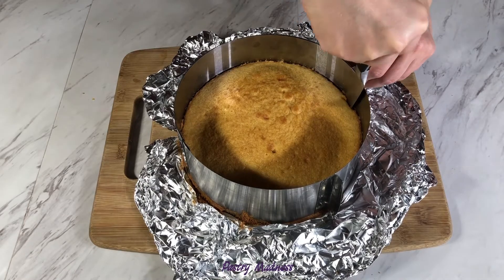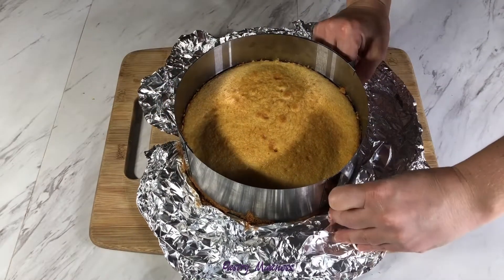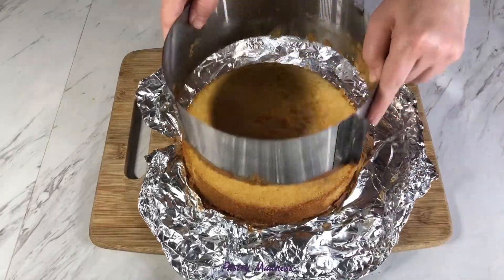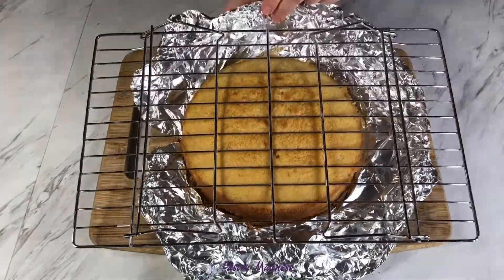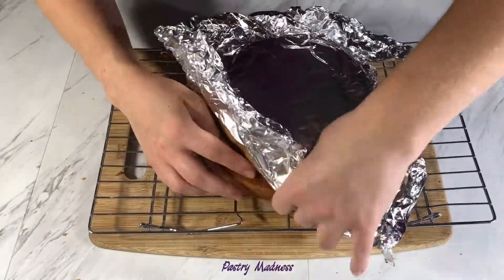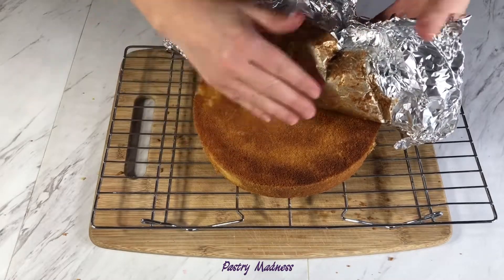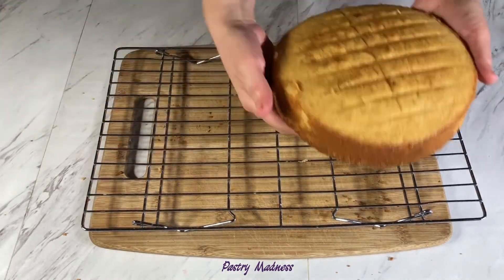Then free the ring from the aluminum foil and with a sharp knife slice between the cake and the baking ring. Take the ring off, invert the cake onto a cooling rack, and carefully take off the foil from the bottom.